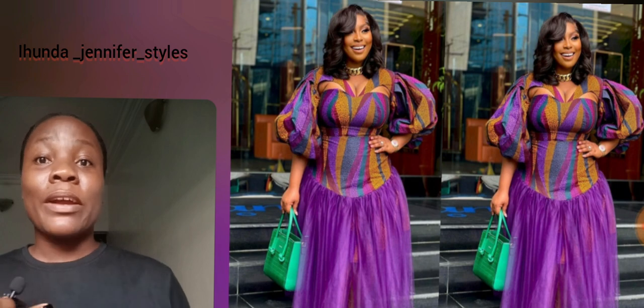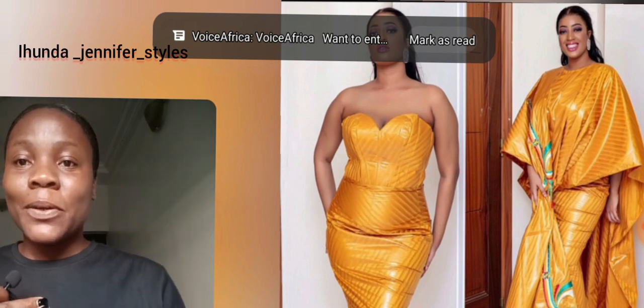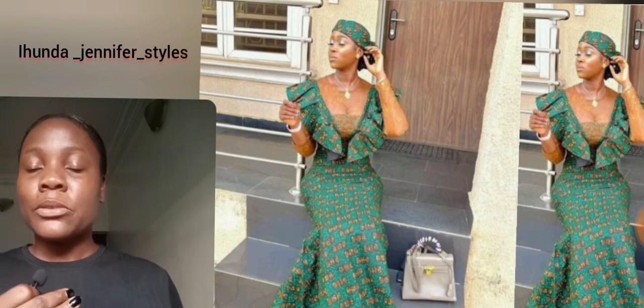Guys, look at this combination of purple and green — so beautiful, right? The print itself I love; the details, of course. The prints have a touch of yellow. This particular one is a beautiful brocade gown. I love it — it's just giving us that rich-auntie vibe.